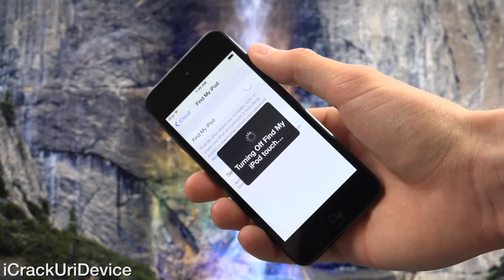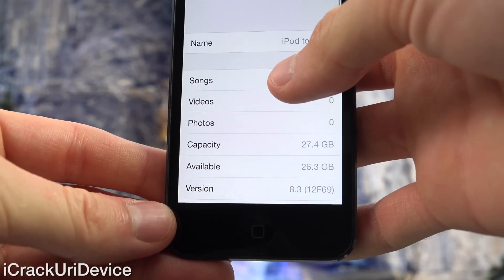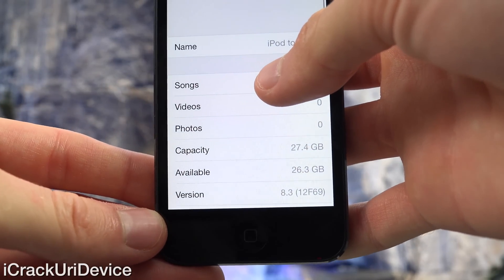Now going inside of Settings, General, About — down below at the bottom for the version — you'll notice that this iPod Touch is indeed running iOS 8.3.